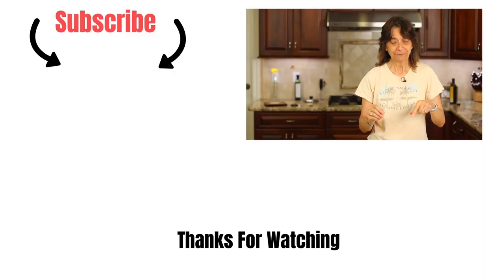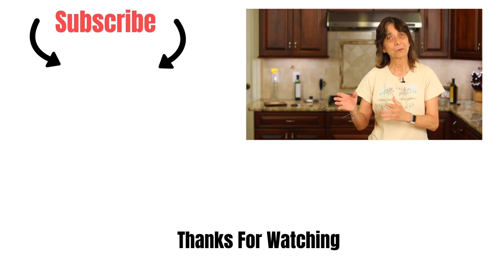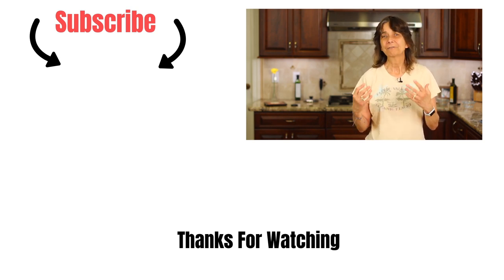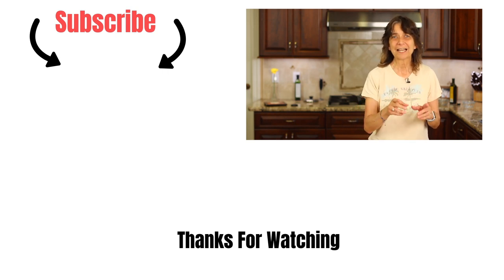If you enjoyed this recipe, I've got two more recipes for you to try that are vegan and gluten-free as well. The first one is roasted vegetables with a homemade pesto sauce and a balsamic reduction — this is to die for. And I've also got a creamy lemon cauliflower gnocchi over here. The flavors are so delicious — check them out, guys. Thank you so much for watching, leave me a comment, and we'll see you next time. Take care.